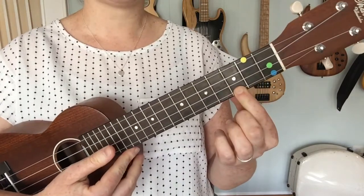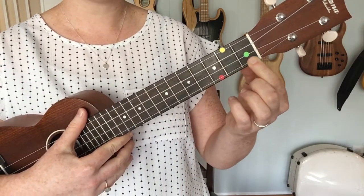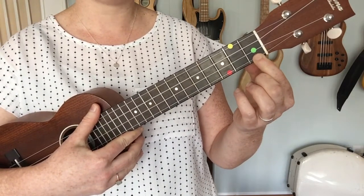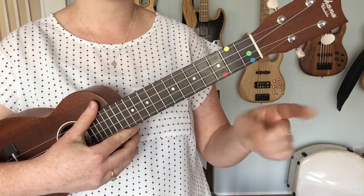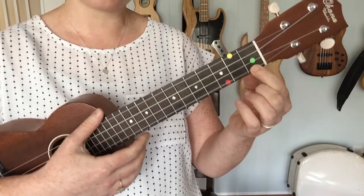So we're going to take the same idea, but we are going to slide our hand back to the first fret of that first string, the A string. This is easy to remember because you'll use your first finger on the first fret of the first string — and it sounds like this.